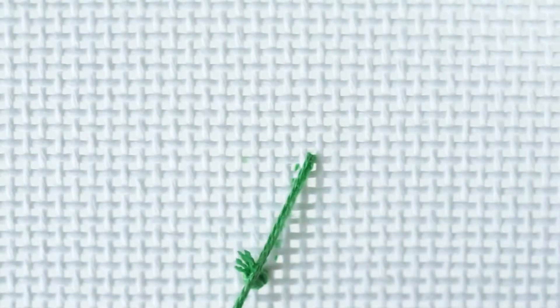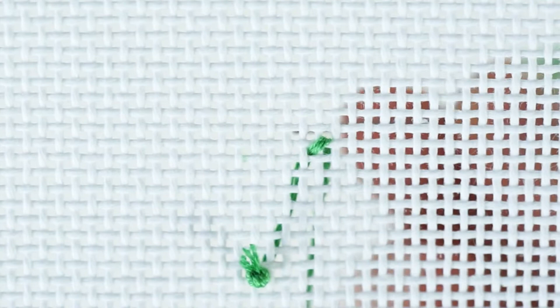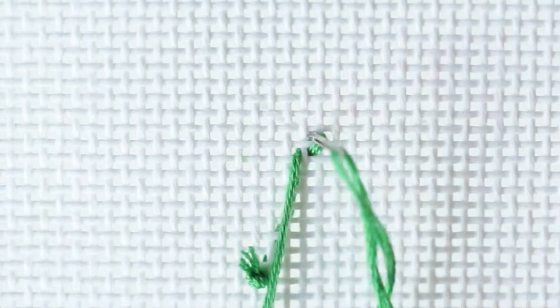This is tent stitch — your most basic needlepoint stitch. Depending on the area of canvas you are covering, it can be worked in either a basket weave pattern or a continental pattern.